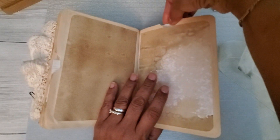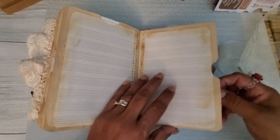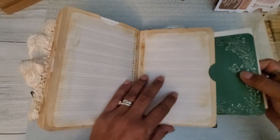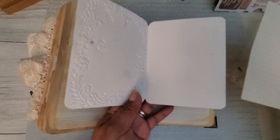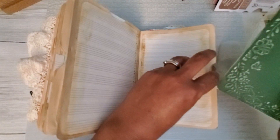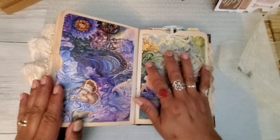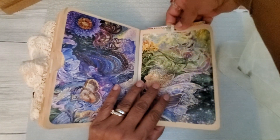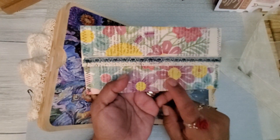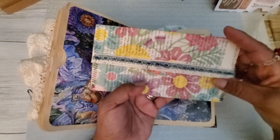Some coffee-dyed paper that I coffee-dyed myself. Some ledger paper. Some music paper — I love this paper. Let's see what I have in here. Another card — this is one that I sanded, it came out cool. And then some more graph paper. There's that — another beautiful image from the calendar that was sent to me by Harmony.